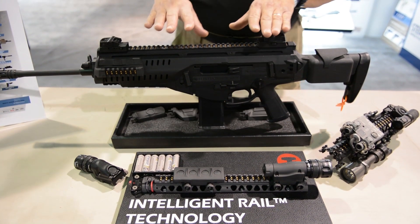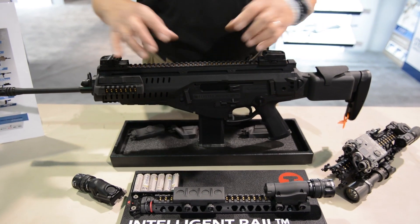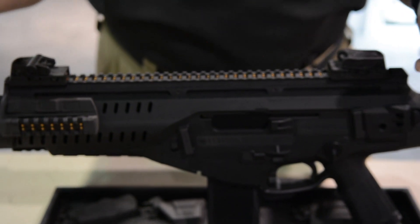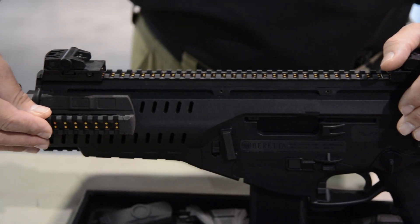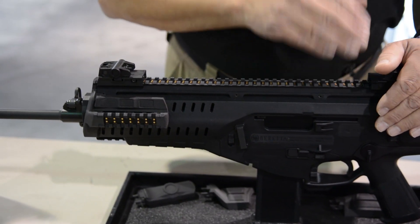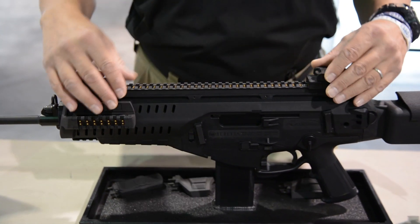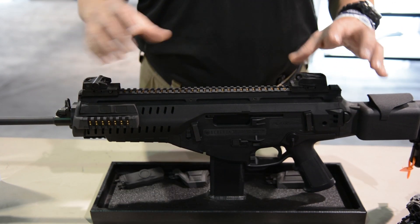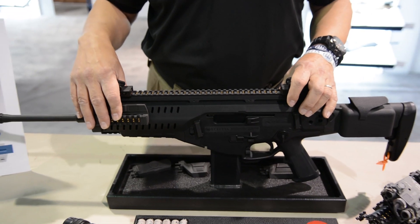I mentioned power a lot — let me also talk about data. The great thing about this rail is that you'll be able to interconnect all your accessories. An obvious example would be a laser rangefinder, which I can position in the front rail, and it will now be able to communicate the range data back to my optics. For example, our sister company Steiner has a scope in the works with a disturbed reticle that will be able to move and adjust based on the range of the target.